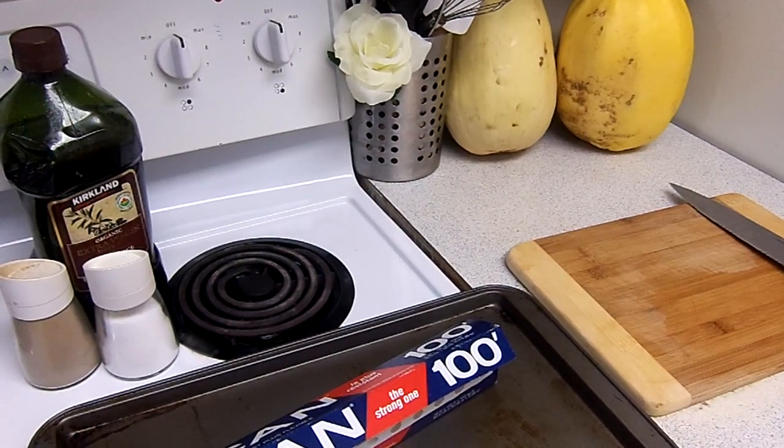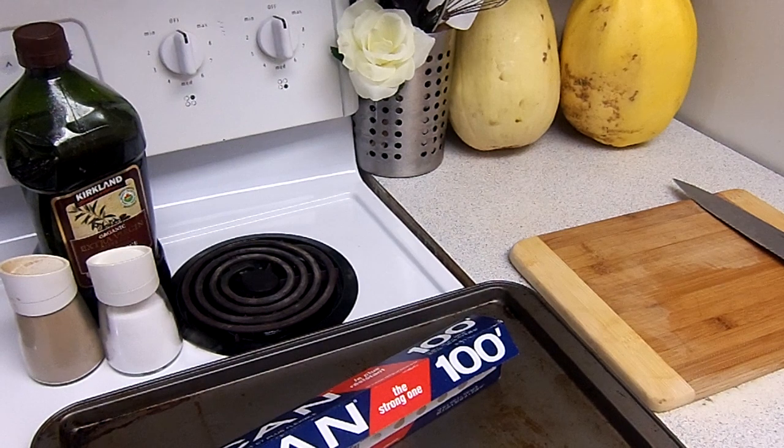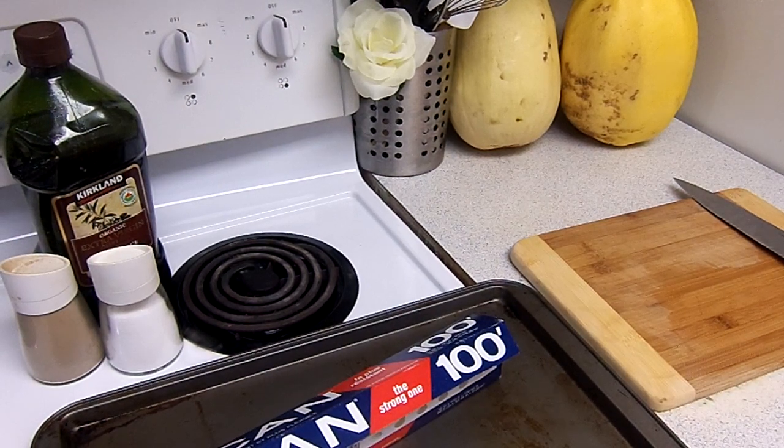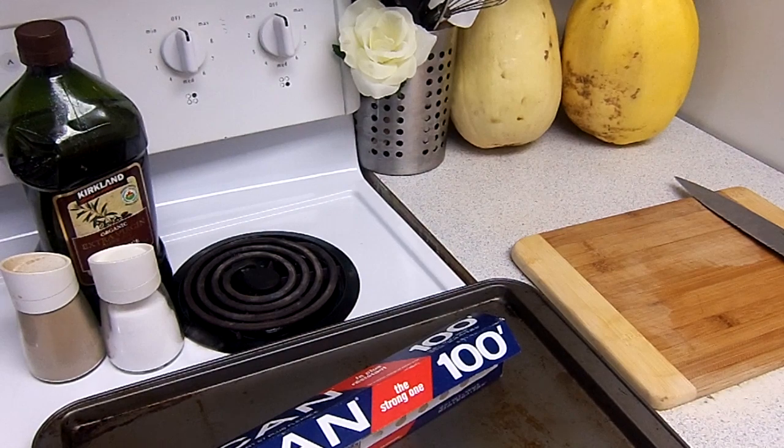Hey guys, so today I just wanted to show you how to make spaghetti squash. A couple of you have requested this video, so I'm going to go ahead and make it, and then I can show you a bunch of other recipes with spaghetti squash. But this is strictly how to make spaghetti squash.